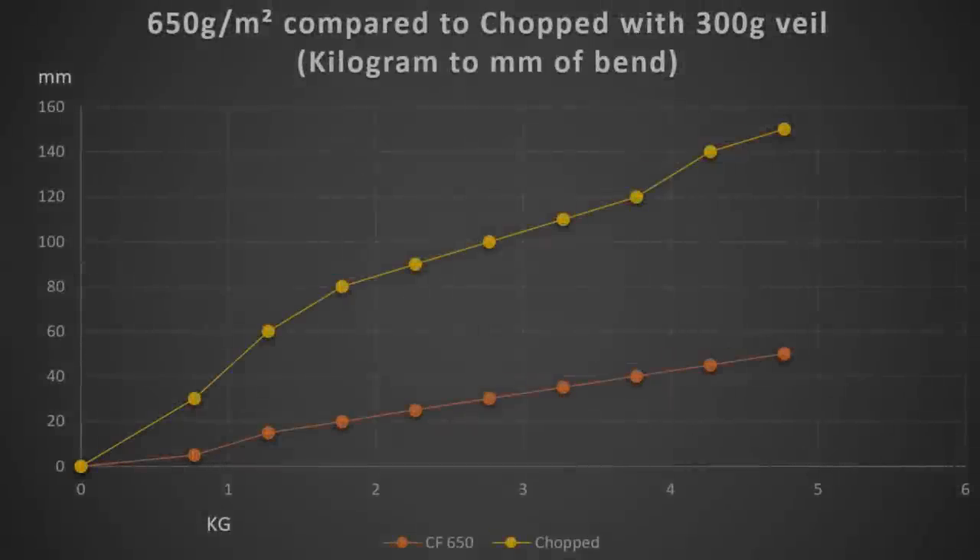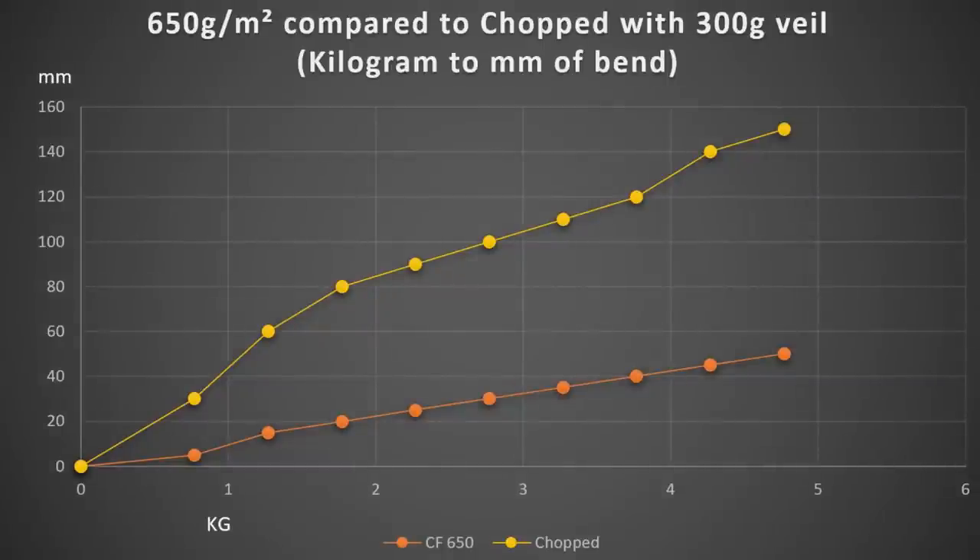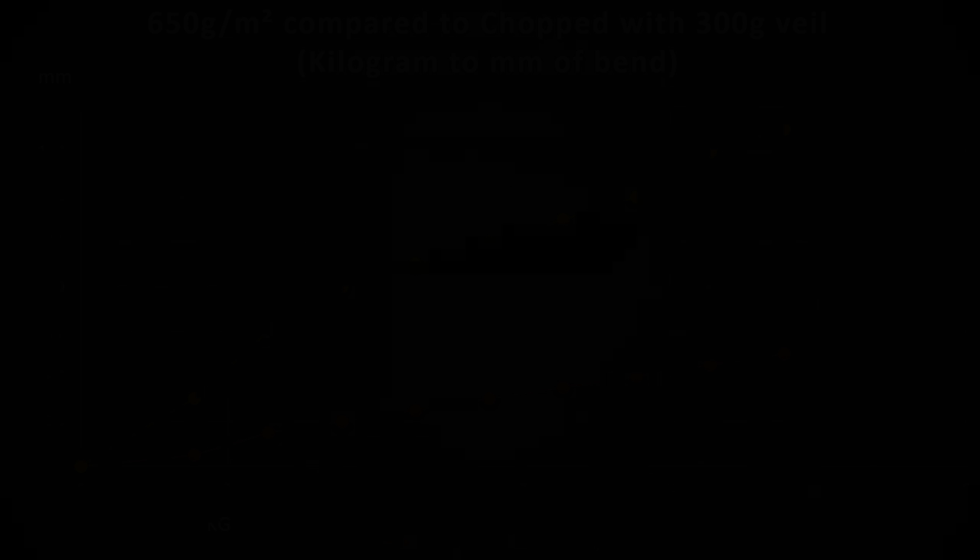I was expecting that up front. Here we have a graph that should give you an idea — it's more of a linear curve until it would break. It's quite a remarkable difference you get on these boat samples.